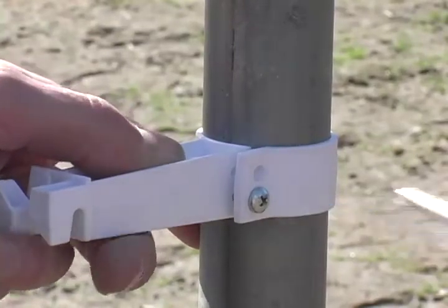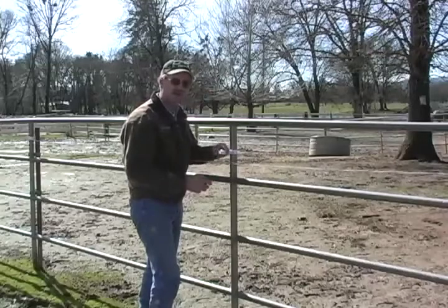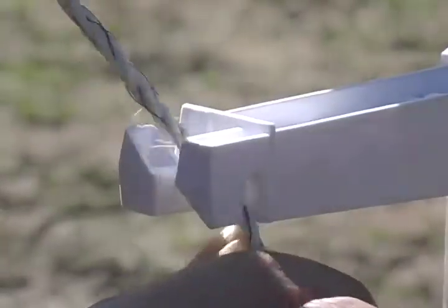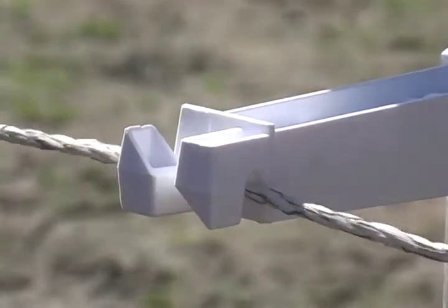Now I don't want to make this too tight, it just needs to be snug so that it's not going to be able to move. The next thing I do is I take the wire and I put the wire through the slot and make sure that it fits.